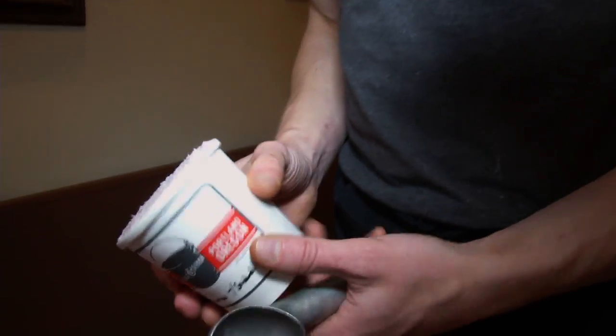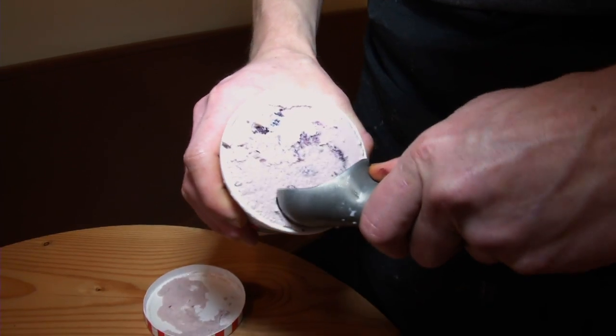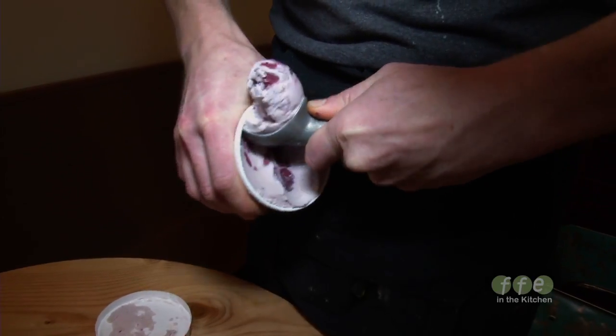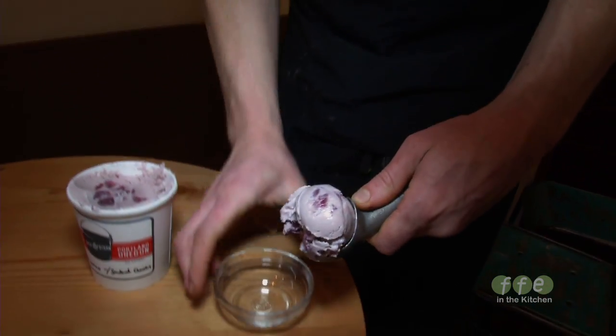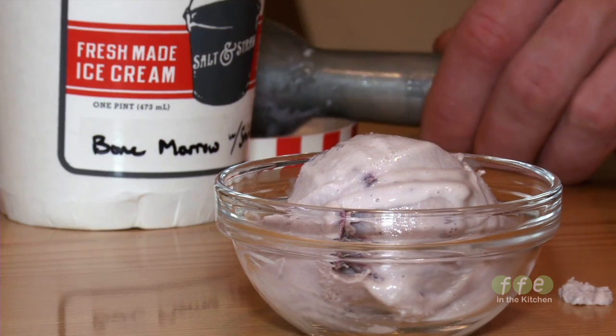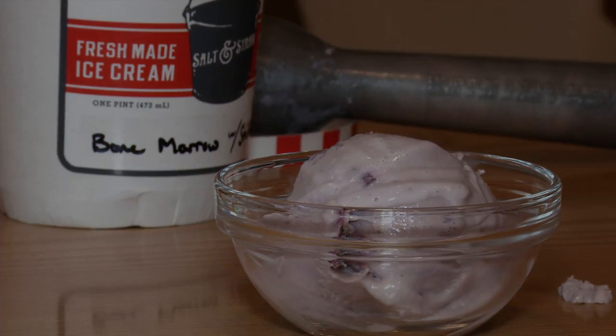Let's go get the ice cream. So we let it freeze overnight, we froze it upside down, so the top is just nice and beautiful and it looks so wonderful to scoop out of. We'll just get the perfect scoop. And there it is — bone marrow ice cream with smoked cherries. Very good.